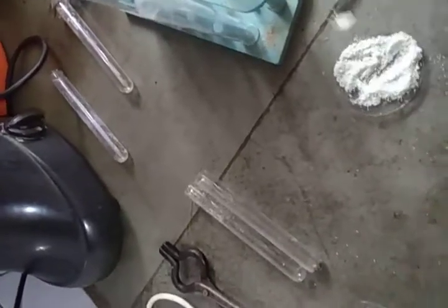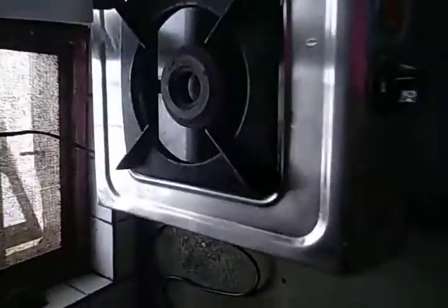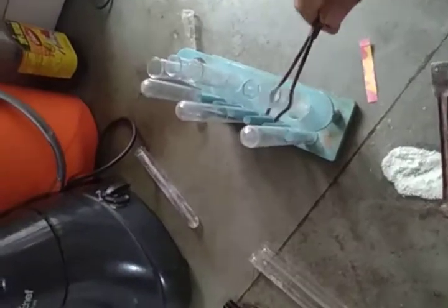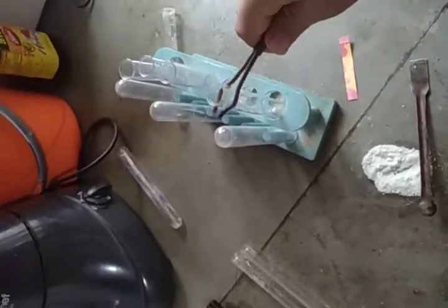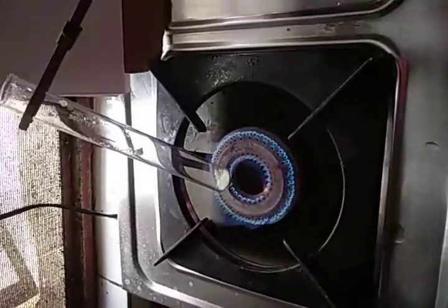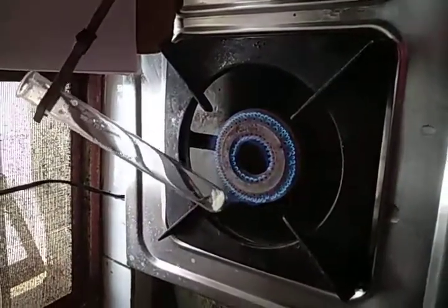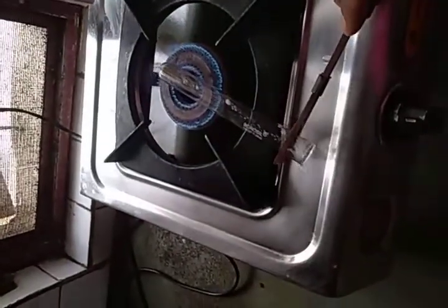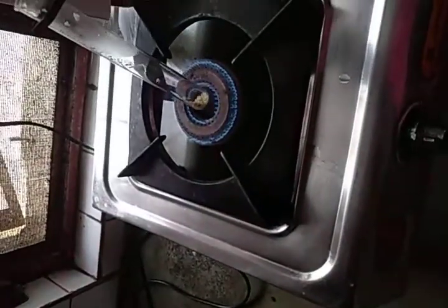You can see the crystals going inside the test tube. Now I'm going to ignite the gas cylinder and I'm going to put this test tube with the help of the test tube holder, and then I'm going to heat it.